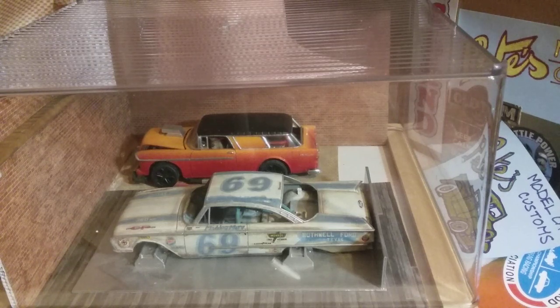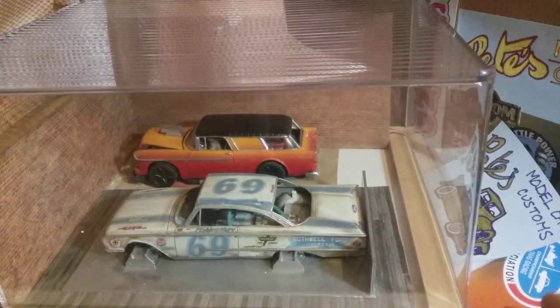The next video I'll do will probably be a stash update. I've managed to get a few interesting kits over the last few weeks — some of them are still in the post — but I thought I'd do a stash update on some of the weird and wonderful things I've managed to get.